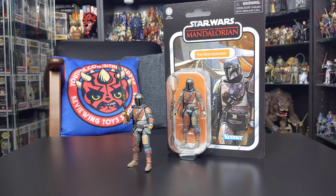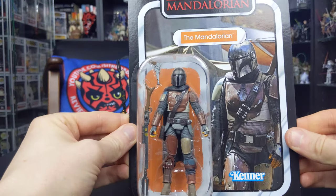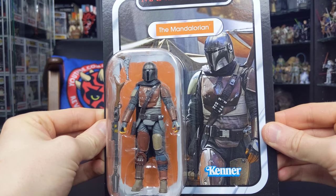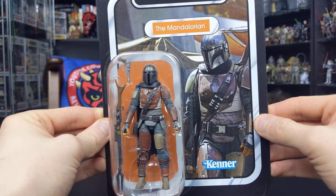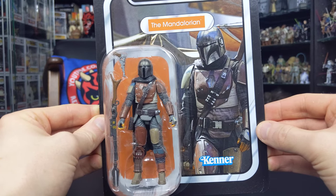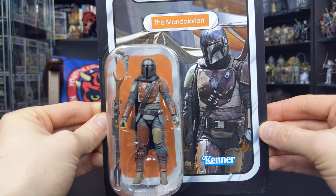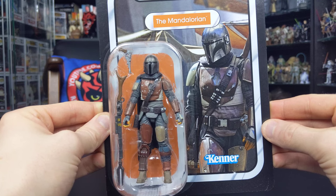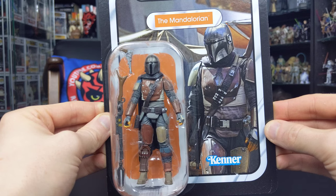Let's jump right into this review and kick things off by taking a look at the packaging. The Mandalorian comes on a stunning vintage card back, and the image Hasbro have chosen looks absolutely fantastic. This figure depicts the Mandalorian in his early armor that we see at the beginning of season one — he hasn't yet upgraded to full Mandalorian beskar steel, but hopefully somewhere down the line we'll see an updated figure featuring his jetpack, his new armor, and his signet on his shoulder.